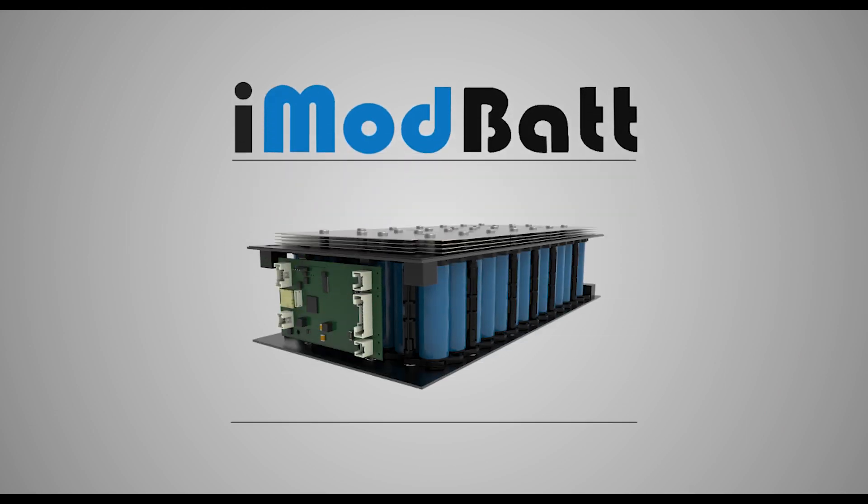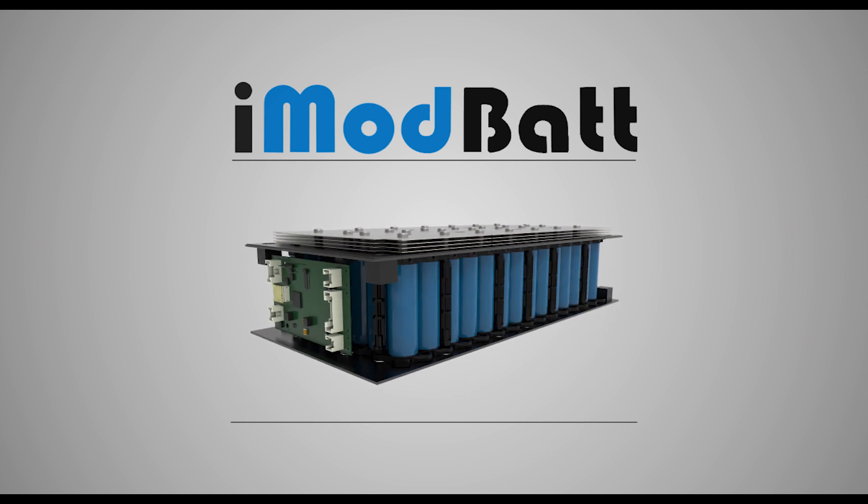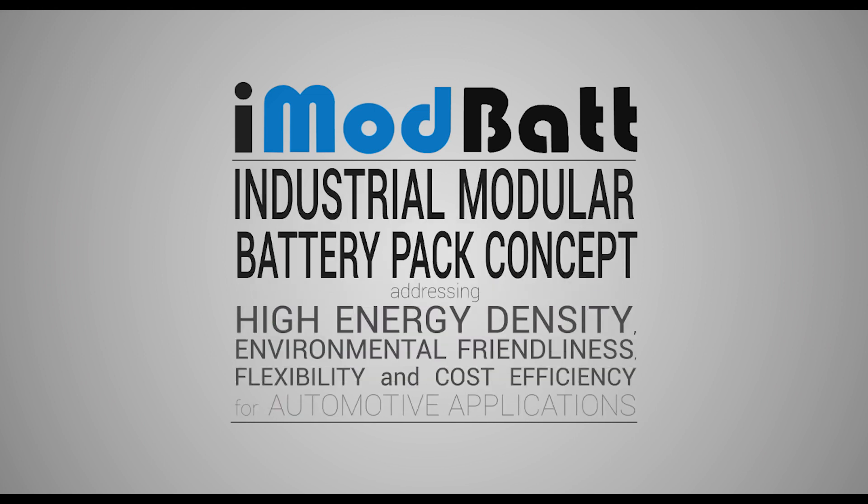iModBat: an industrial modular battery pack concept addressing high energy density, environmental friendliness, flexibility, and cost efficiency for automotive applications.